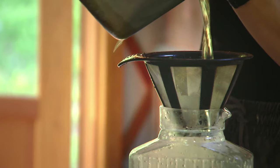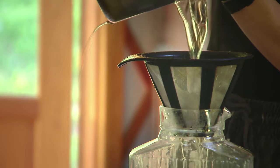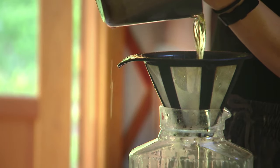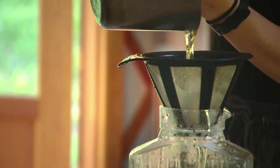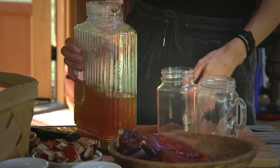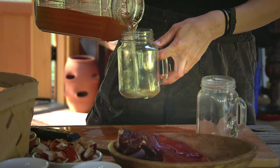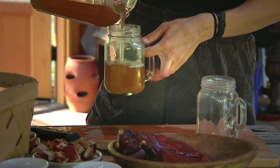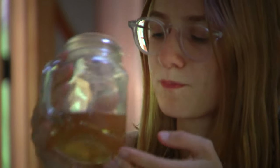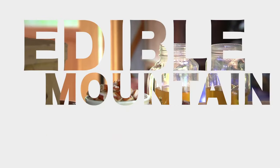Some people like to add flavor — it has a really earthy taste — so you could add ginger, orange peel, or honey in the last 10-15 minutes of the cooking process. But we're just going to go ahead and drink it straight today. So there you have it — here's some reishi tea. Now I'm ready to live for another 10,000 years.